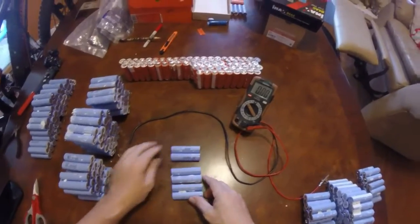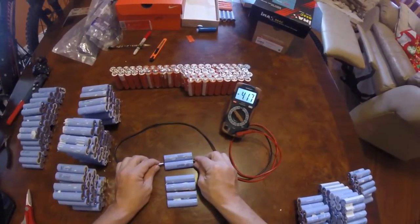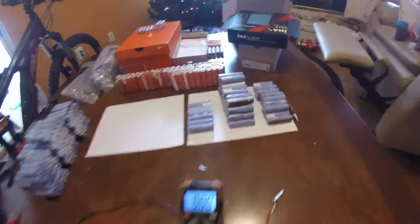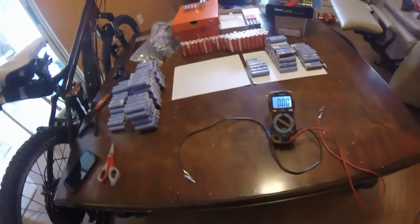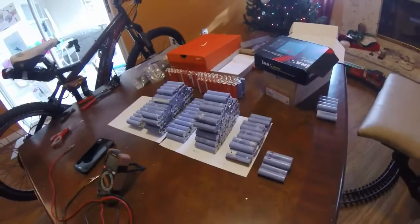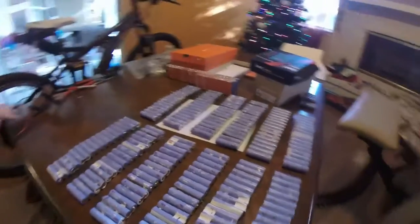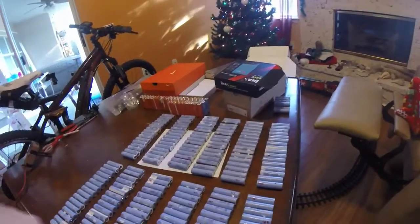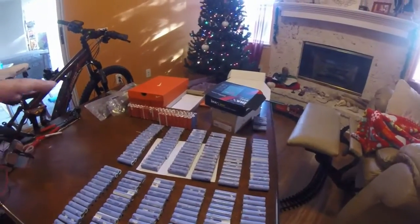The next thing I'm going to do is go through all these and check the voltages and start sorting them out. Now I'm going to separate them into voltage groups. Okay, went through all my batteries — there's my 192 I'm using. So now we're going to start making packs. Basically 16 per cell, 12 cells, 48 volts — there's 192 here. Now I'm going to put them into a pack configuration.